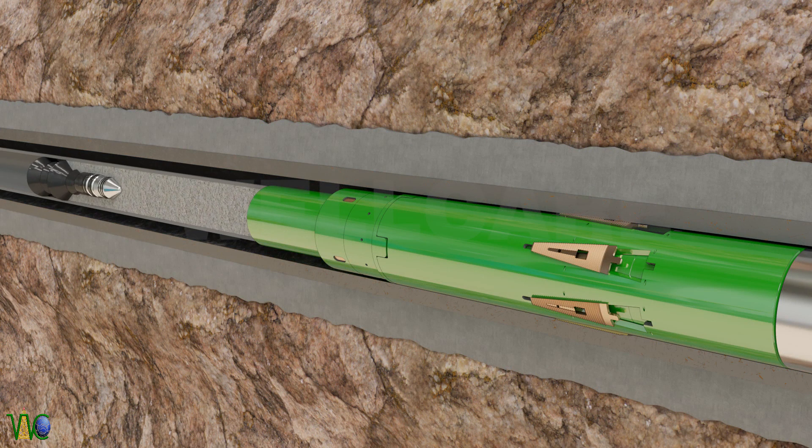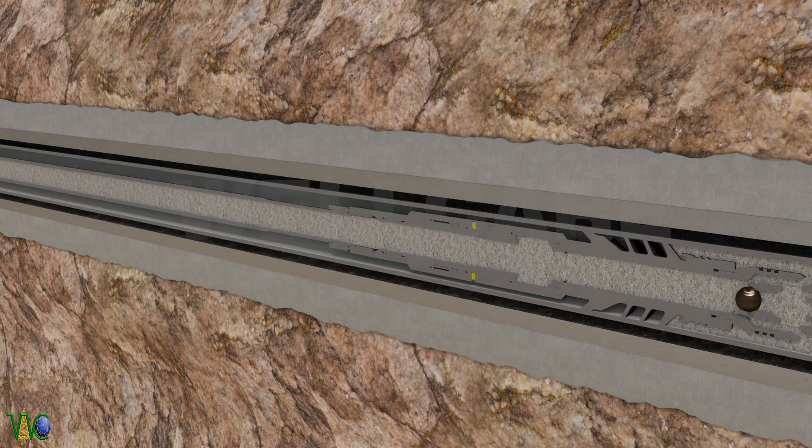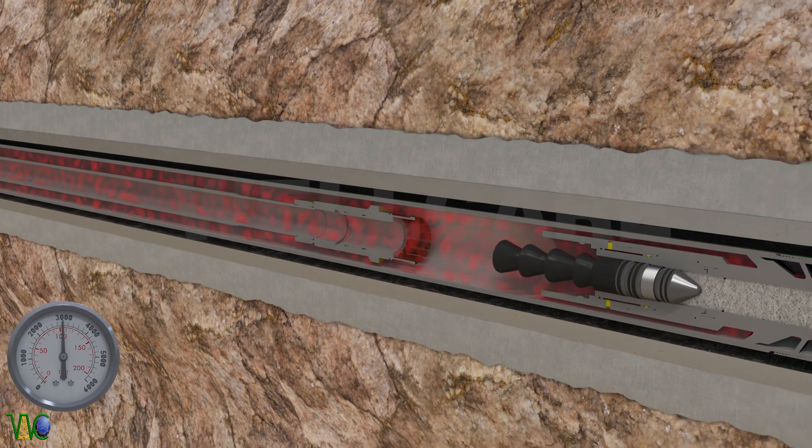Launch drill wiper dart, which latches into liner wiper plug. Increase pressure up to 3000 psi to shear pins of wiper plug, which allows liner wiper plug to release, and it will latch into landing collar.